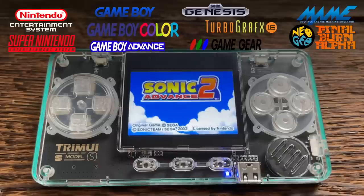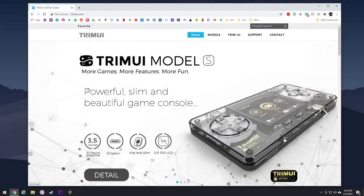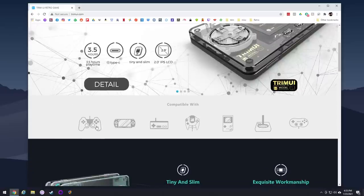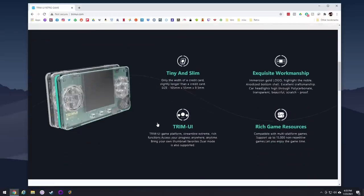That would be fine if everything worked perfectly, but it doesn't. If you go to the TrimUI website, it's actually very impressive with some very nice modeling, but then the cracks start to show. For example, it shows that it's compatible with PlayStation 1, PSP, Dreamcast, Atari 2600, as well as for some reason the Wii Classic controller. But none of those systems actually play on this. It only has the NES and the Game Boy of all those systems actually set up.